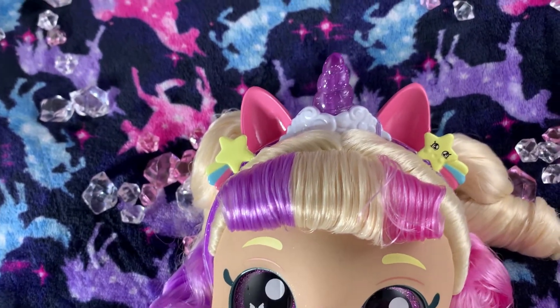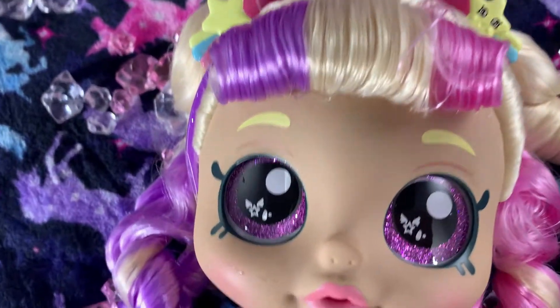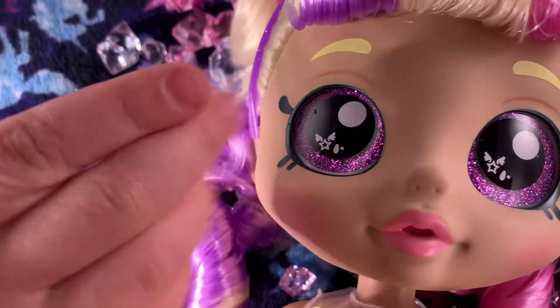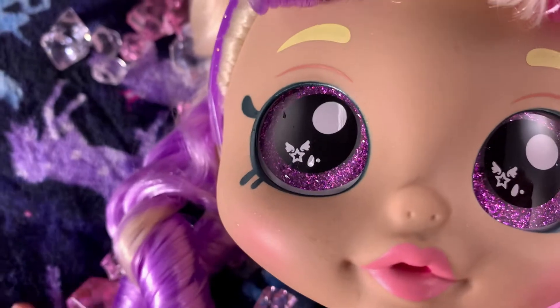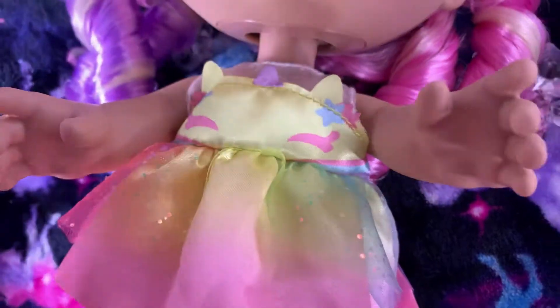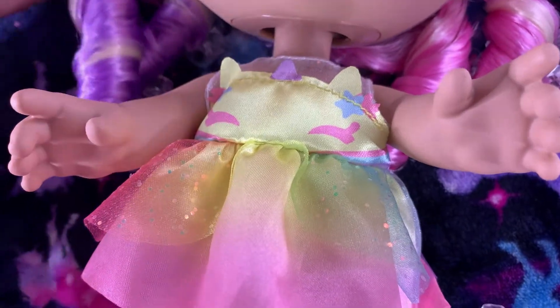And the bangs. And her eyes are really, really, really cute. And her lips too — it's really, really light pink. And her little outfit, it's really, really cute.